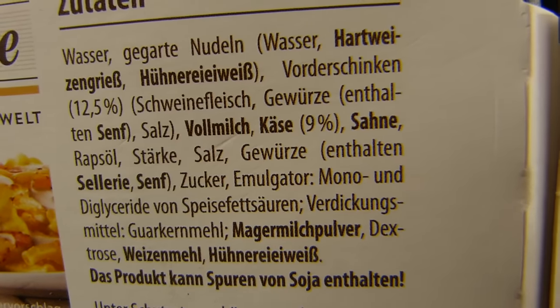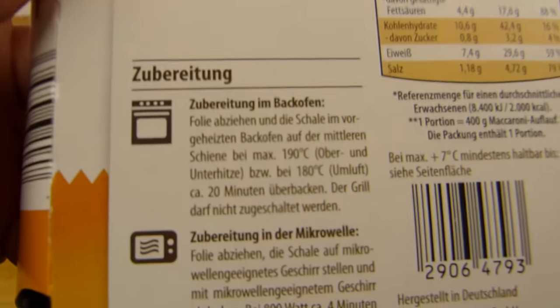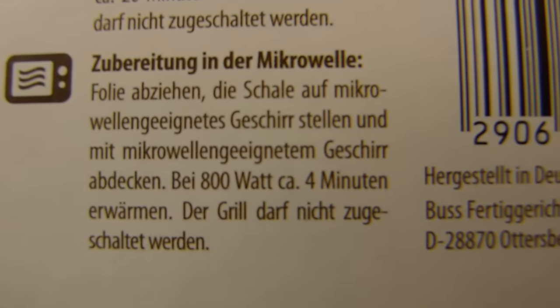There's pasta in it, ham, cheese, cream — yeah, all the good stuff. And it's for the microwave: 4 minutes at 800 watts.